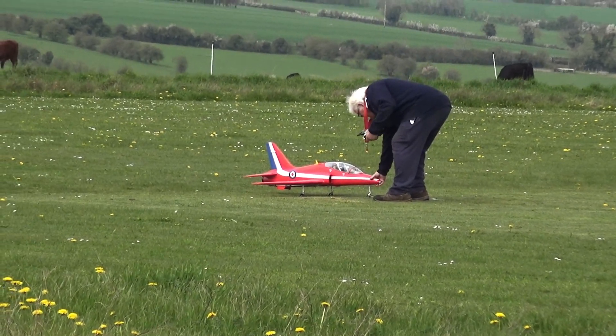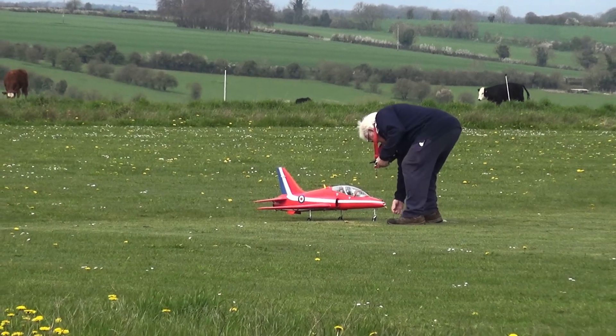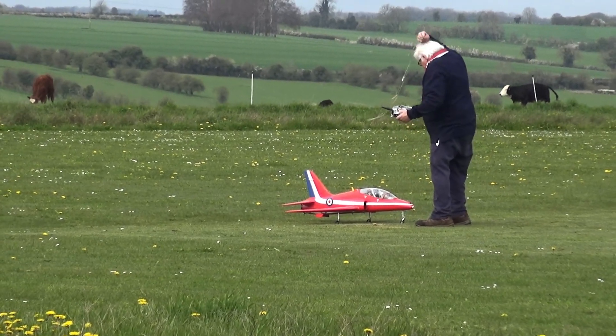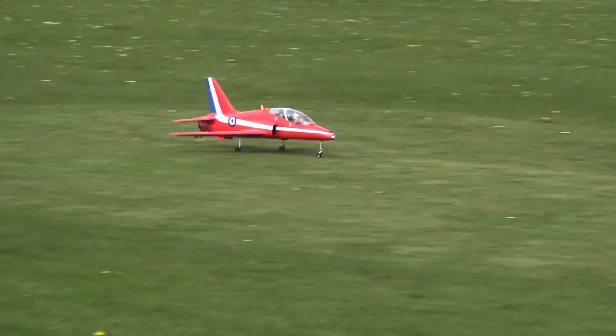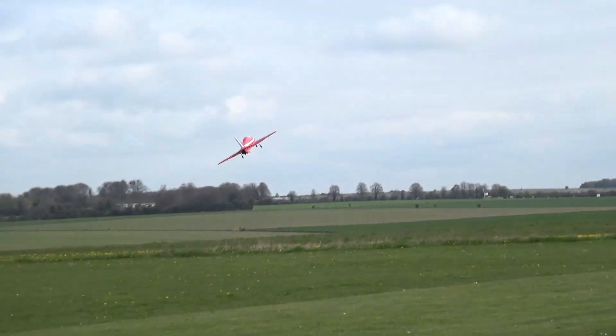There's Brian, just took his hawk for a walk — it's his maiden. This is a BAE Hawk, a semi-arc one I think. It certainly flew up there. 6S did you say? Yeah, with an unknown fan.